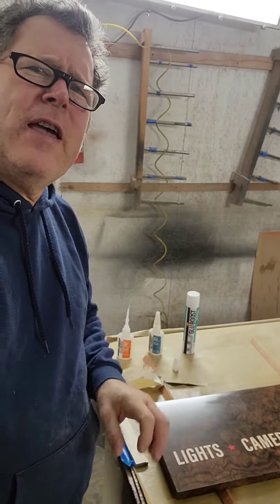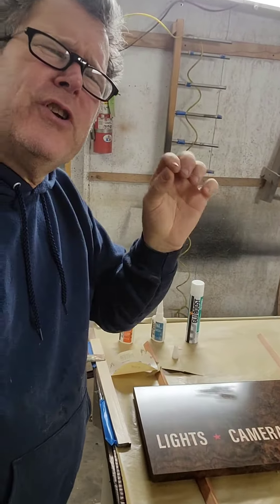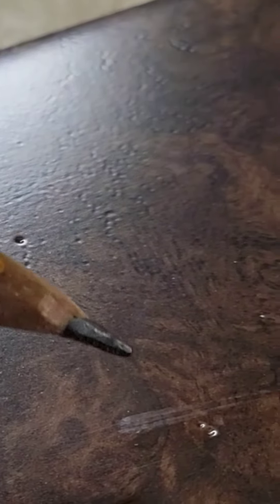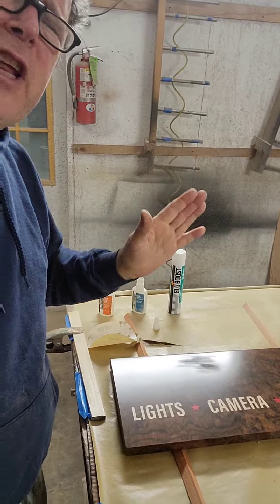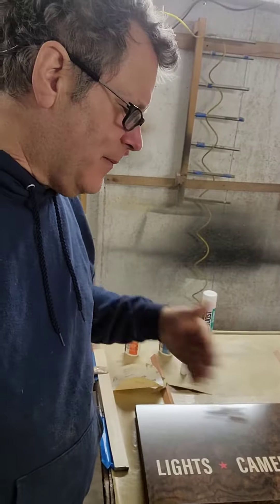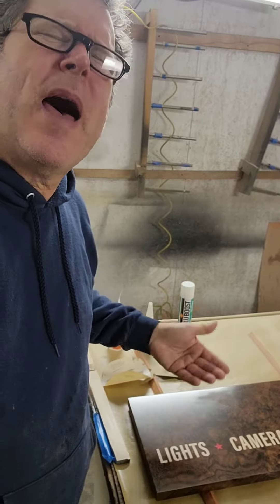Scott Grove here with a quick tip. If you have a finishing problem where there's just a little hole, a little indentation, an open pore, whatever, and you want a super smooth finish — I've got a couple really small holes that aren't acceptable, and I need to smooth them out or fill them in.